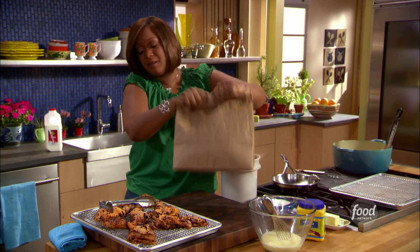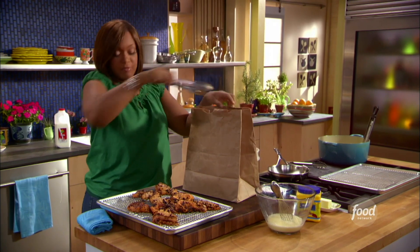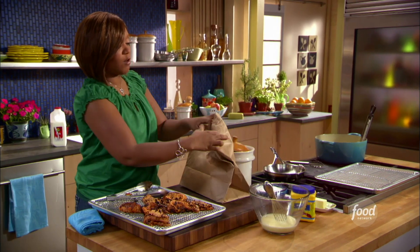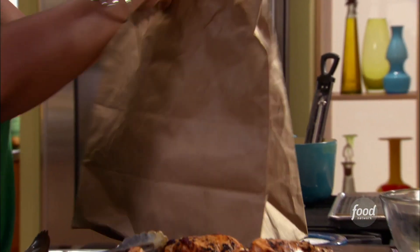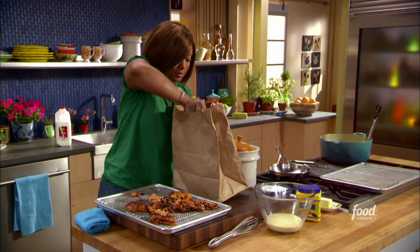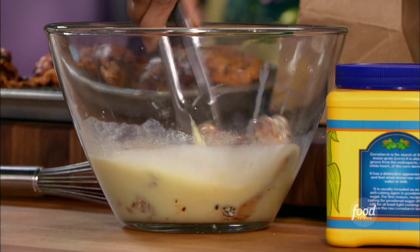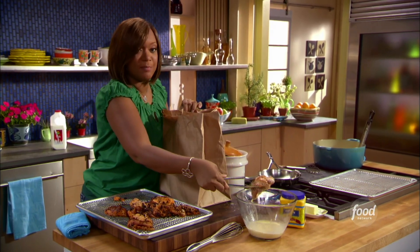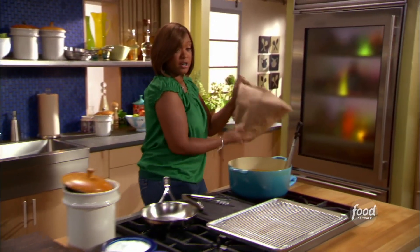I've got some oil in my pan that's getting nice to temperature — 360 degrees. We want to fry in the safety zone at 350, but the cool thing about 360 is that once you add your first pieces of chicken, it'll go down a few degrees and get you right to the zone you want. So first things first: into the flour-cornstarch mixture, then into my egg and milk mixture, and then right back into my bag with a nice little shake. Look at this — a wing there, some good stuff.